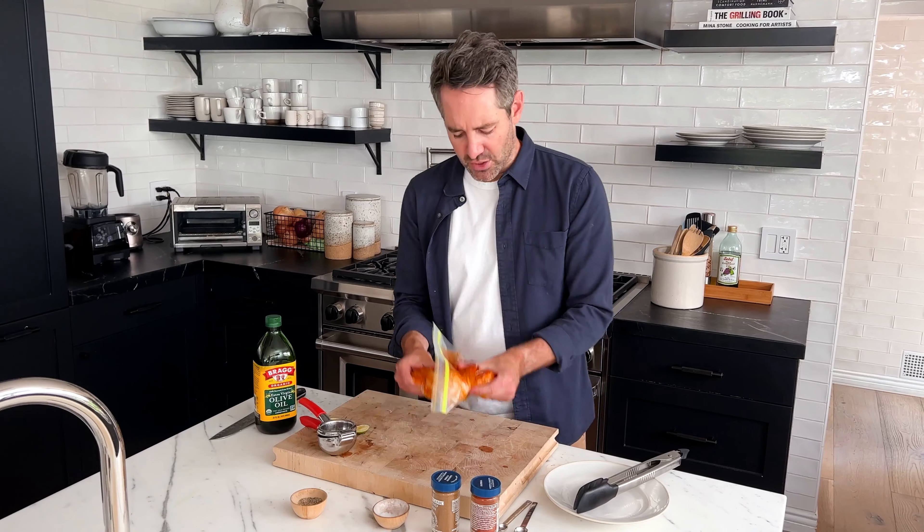Once you feel like you've done a pretty good job of spreading the marinade all over the chicken, pop this into the refrigerator. You can let it marinate for anywhere between one and three hours. Try to do at least a half an hour — an hour is better, three hours is the best, but I know everyone's always in a rush, so don't worry about it.